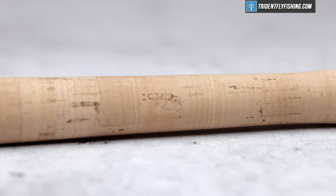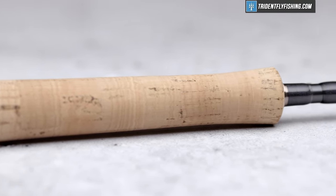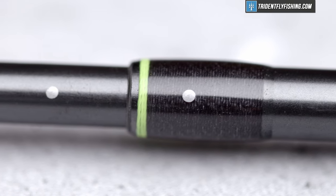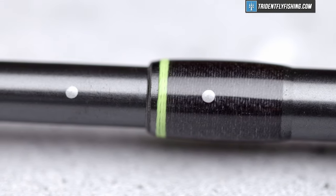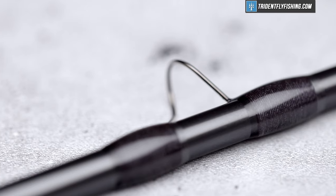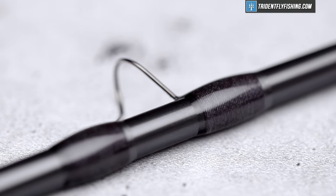Moving up to the grip, they've taken a page from Sage's book with a sort of snub-nosed half-wells. It feels a little bit different than the Sage grips, but it's still really nice, and I would put the diameter a little bit on the narrower end — great if you've got smaller hands. Moving up the blank, they've added alignment dots, which saves you time on the water, and then pretty standard hardware: SIC stripping guides and hard chrome snake guides going all the way up to the tip. But the real story is how this rod performs, so let's get it out in the field.